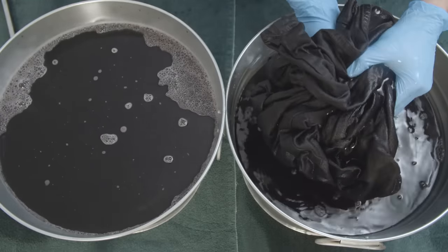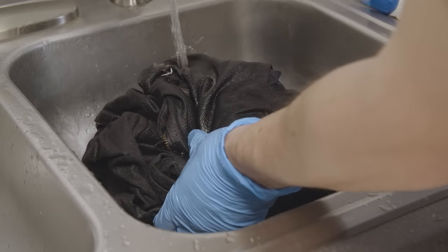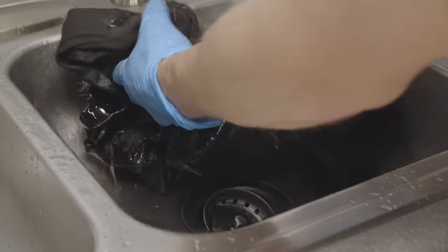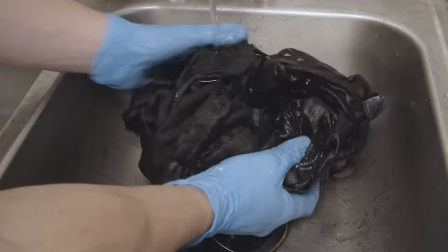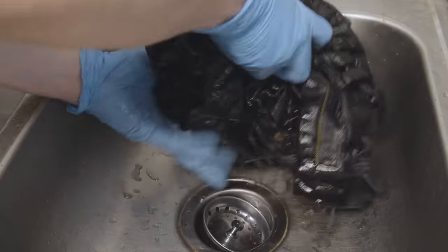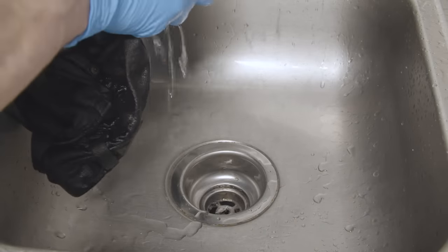Once 20 minutes has passed, pull out your newly dyed jeans and rinse them. Put the jeans in a sink, preferably one made from stainless steel, so you don't have to worry about any color bleeding into the sink itself. When rinsing, run cool water over them for a few minutes to get rid of any excess dye. You want to rinse them until the water runs clear, which shouldn't be more than just a couple minutes.